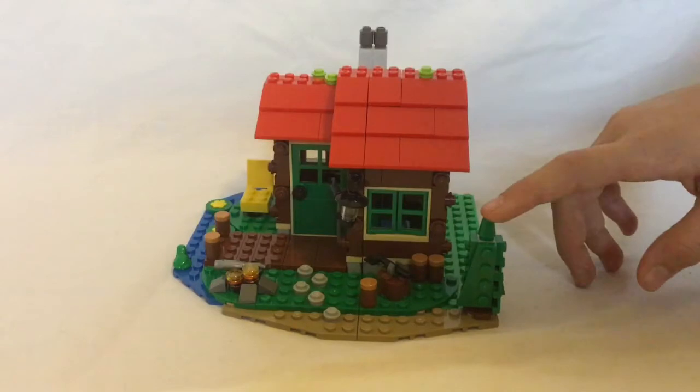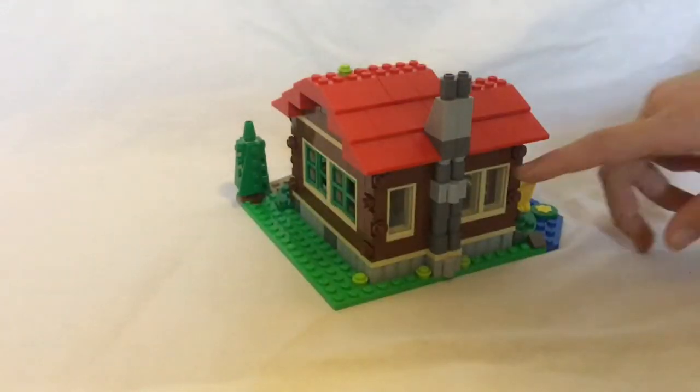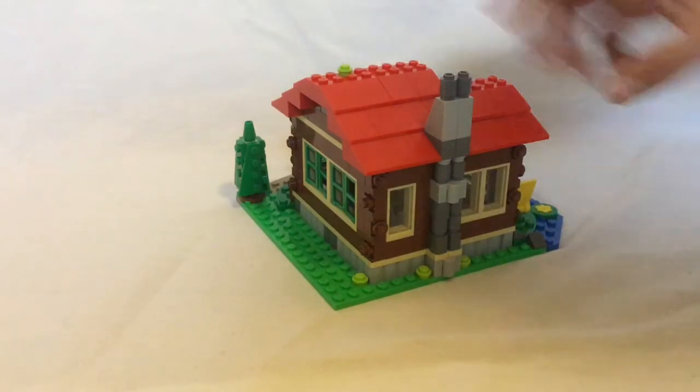On the other side there's a tree, some more windows, and a place to cut wood. All the way on the back, disappointing me, there's glass windows instead of normal green ones.